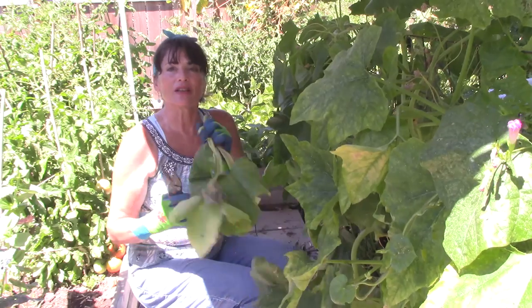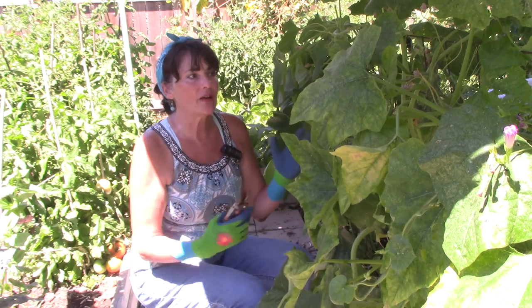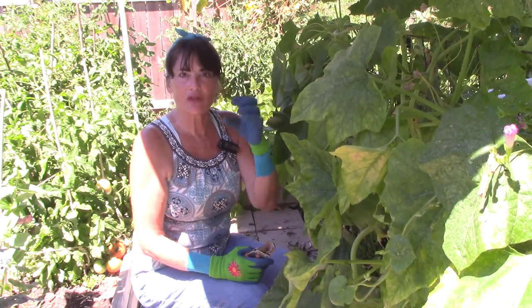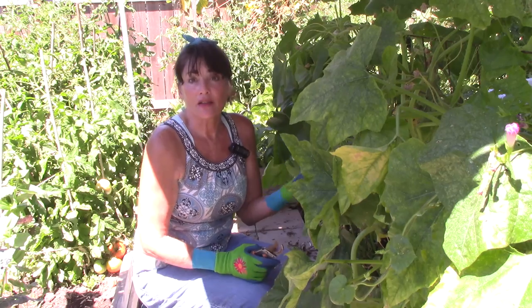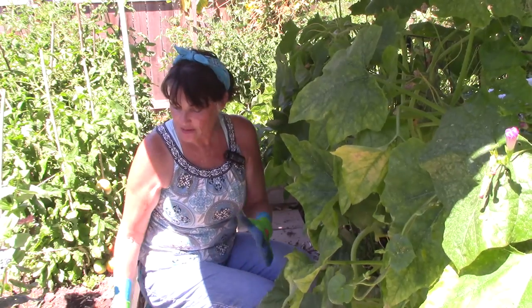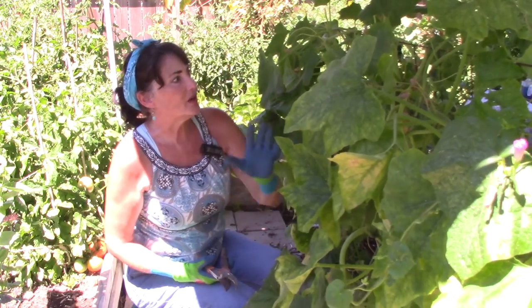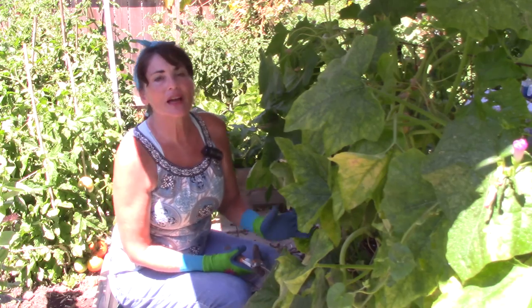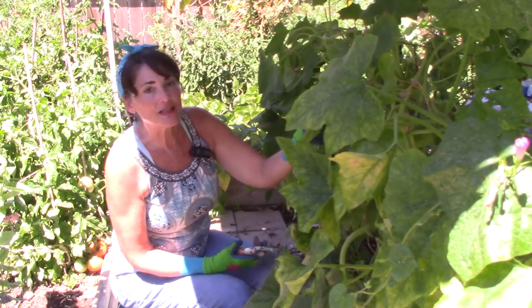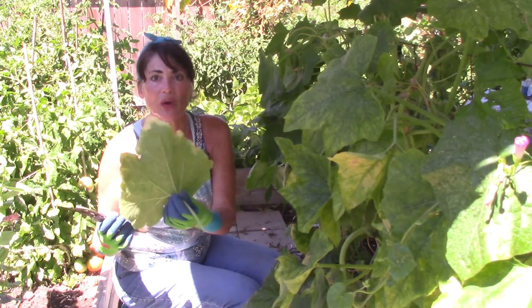Since the aphids have already started attacking my munchkin pumpkins, I'm going to cut off some of the worse leaves — the ones that have already turned in on themselves because aphids have been sucking all the juice out. The leaves turn in on themselves and start to die, which starts to kill the whole plant — not just stunting it, but eventually killing it entirely. You don't want to cut off so much foliage that you lose the plant that way. Before I spray, I'll cut back the leaves that have quite a few aphids on the back.